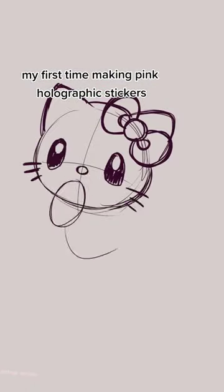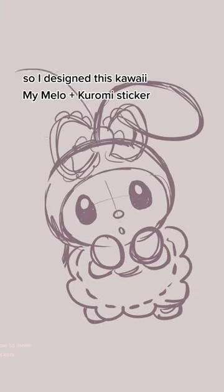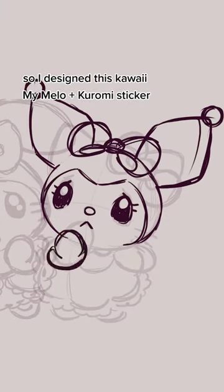This was my first time making pink holographic stickers. February was all about Sanrio and my coffee, so I designed this super adorable My Melody Kuromi sticker.